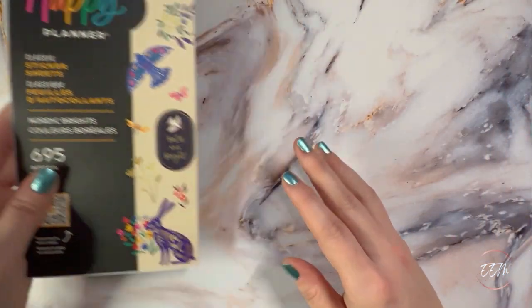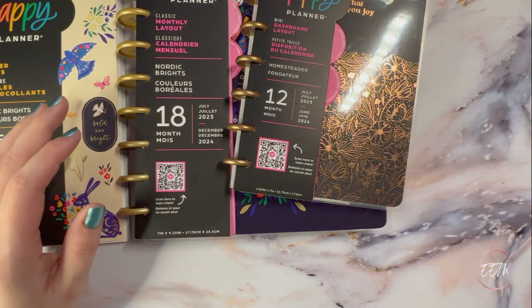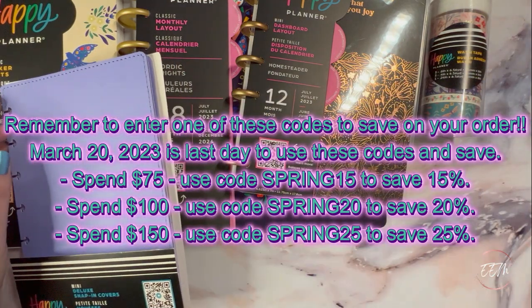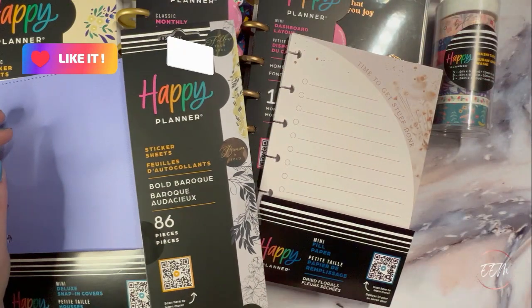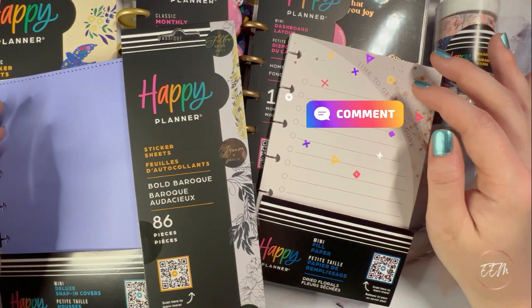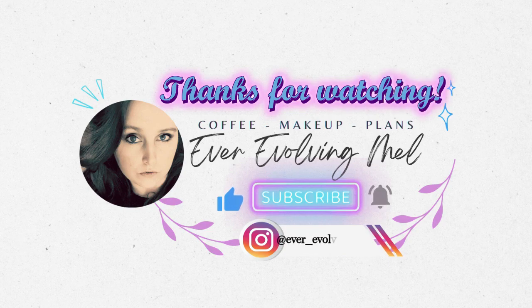Thank you so much for joining me today. I hope you found my haul sharing helpful and useful. If you want to pick up items from the 2023 spring Happy Planner release, I'll have discount codes listed in the description box below. Take care of yourselves, spread some love, be kind, and we'll catch you guys in the next one. Bye!